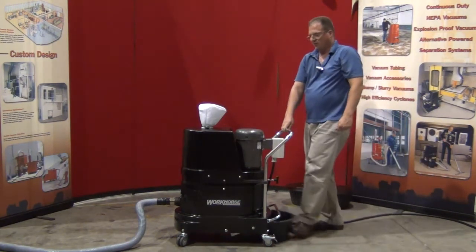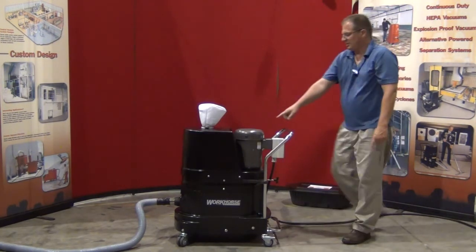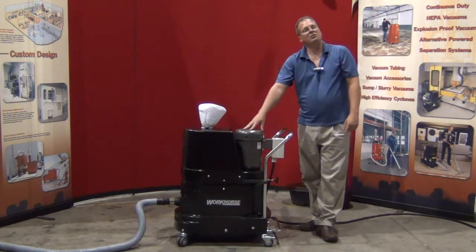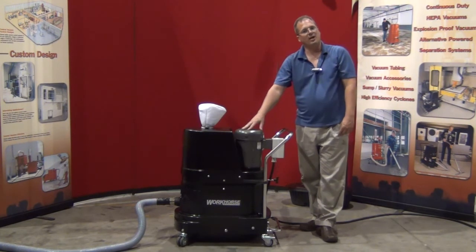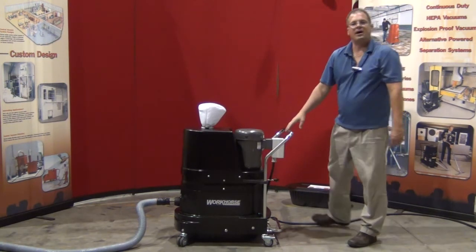To operate the machine is quite simple. It comes complete with a motor starter on the outside. There's an arrow indicating which direction the motor is supposed to turn — it's always clockwise on our machines. Simply turn the machine on and you're ready to vacuum.